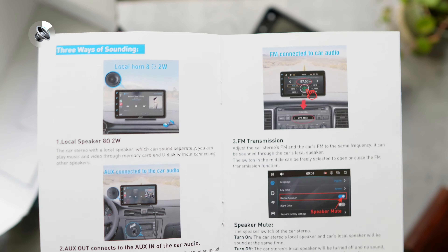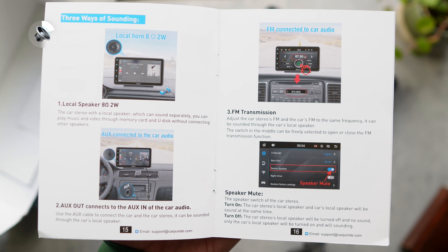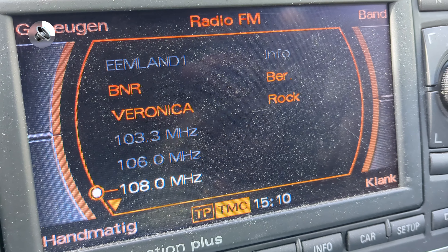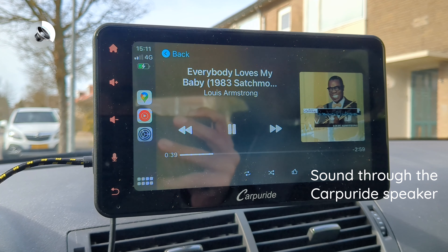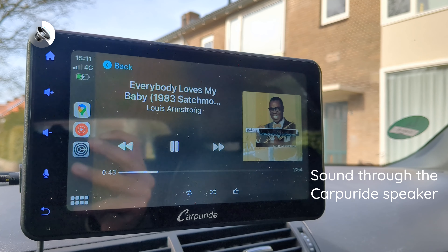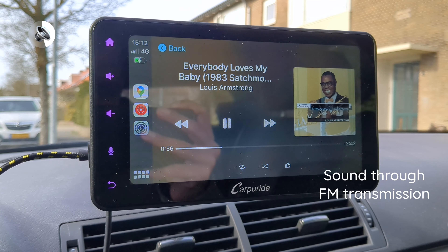What are those other ways? The CarPuride is ideal for older cars which support a 12V charger and an aux input. The other options for outputting audio from the device is twofold: you can have the audio come from the CarPuride device itself, or you can transmit the audio signal through FM radio frequencies. Since my car doesn't support an aux input, I ended up trying both of these alternatives — and spoiler alert, they both are not great.